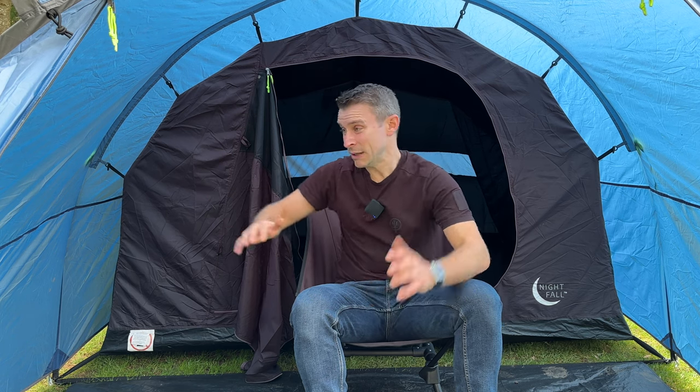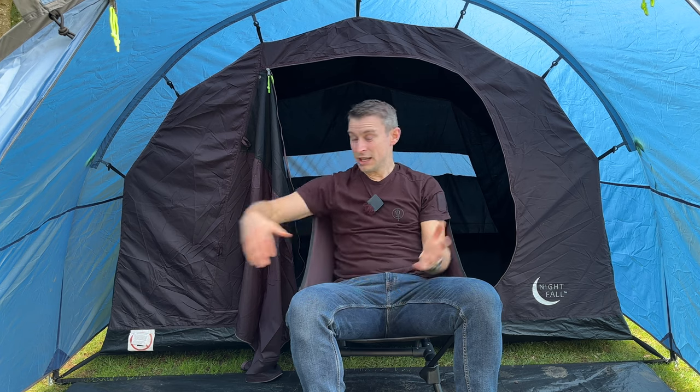The only potential downside to the blackout is it's a little bit hotter, but the vestibule area in here is just so nice. If you do get a bit of bad weather, you can sit down on your chairs with your table out and just make the best out of our quite often pretty poor British weather. Please check out my other videos, especially the review of the Eurohike Avon 3, because that's an absolute cracking tent as well. I really rate this, especially if you can get it under £100 — superb value for money. I hope to see you camping soon.